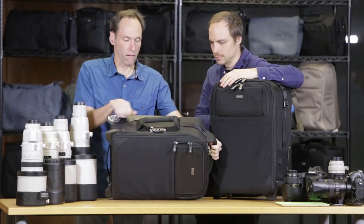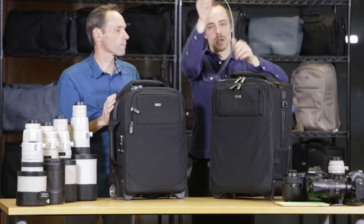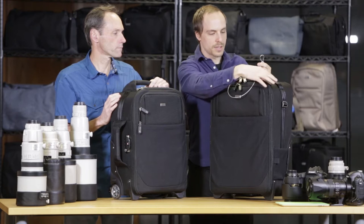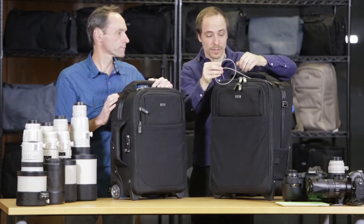We also have a TSA lock on the side. And then in the top pocket, there is a lock and cable padlock attached to this where you can lock these sliders — you can lock any sliders you want. You can lock it to a table leg to secure it if you ever need to leave it in a hotel room or something like that.